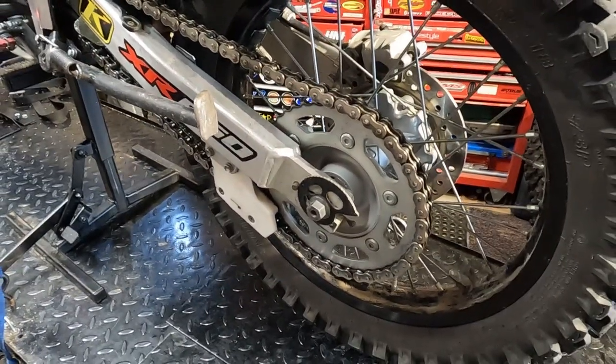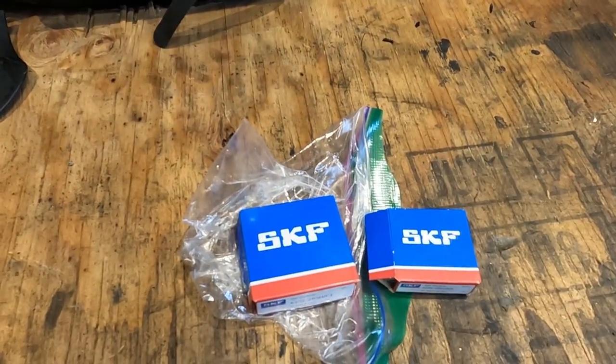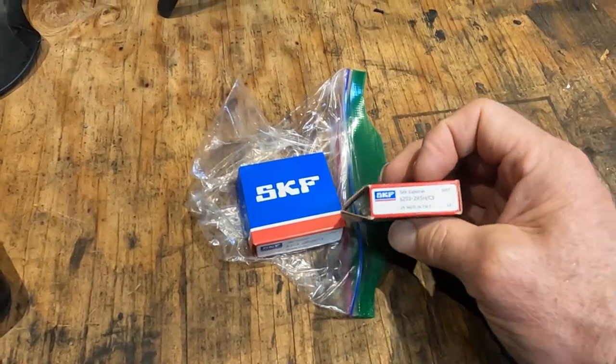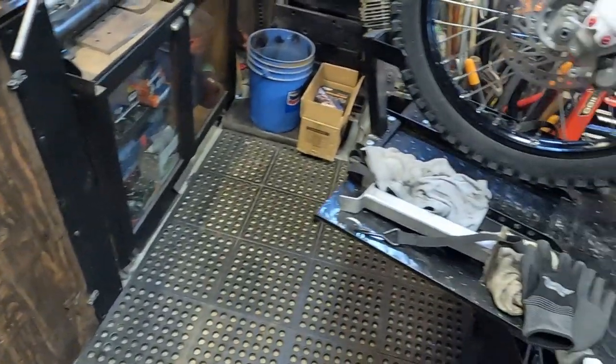I picked up some SKF bearings, which are one of the top-of-the-line brands. I got these at my local machine shop. The part numbers are 6203 and 6303 RS. We're going to pop the seals out of those and check the grease.